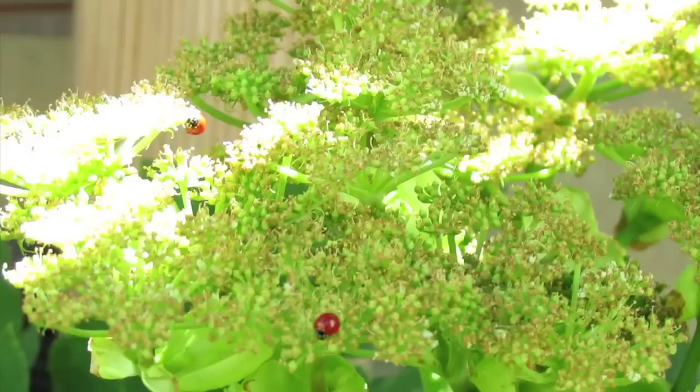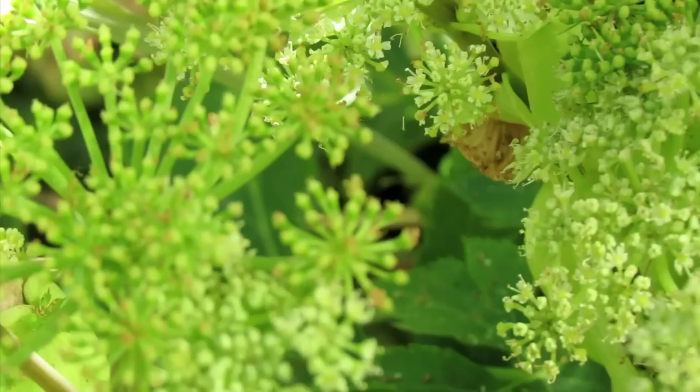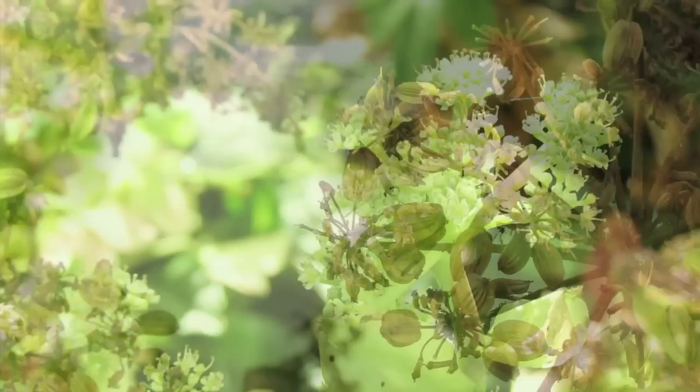When these flowers are in bloom, they bring ladybugs and sometimes butterflies. These flowers simulate clusters of stars — just so beautiful, much like the flowers of fennel and dill. When the seeds dry on the stock, be sure to plant them soon after because old seeds can be difficult to germinate.